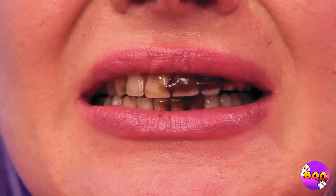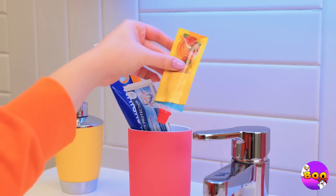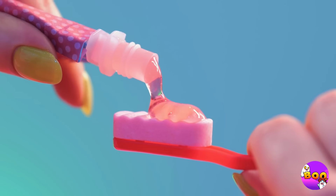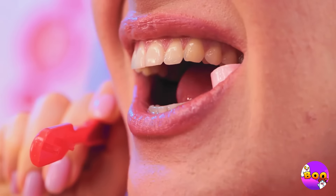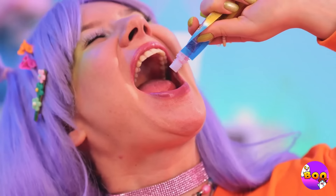You've got a little something. We've got just the thing you need: a candy toothbrush. Add some paste, now get brushing. Or just eat it — really get those bristles in there. I think you could use some more paste.